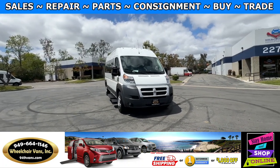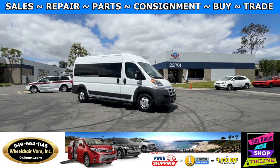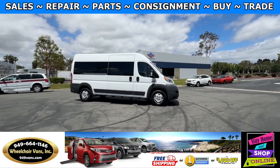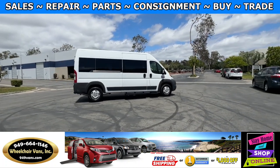Hello and welcome to Wheelchair Vans Inc. Today I'll be going over a 2015 Ram Promaster 2500 equipped with the BraunAbility rear lift.